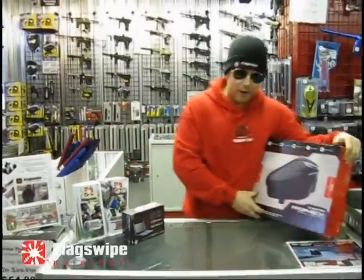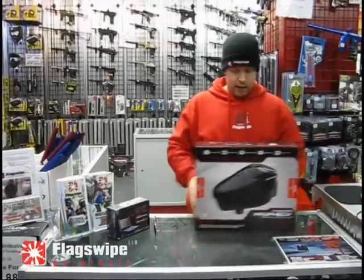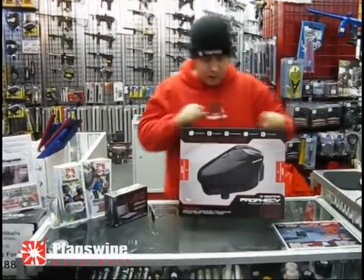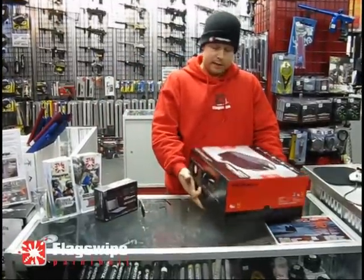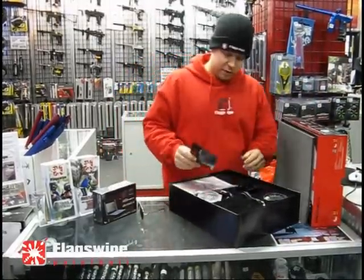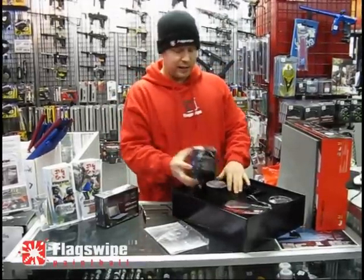Bam! Look what just walked in the door! This is the ultimate paintball loader. Right now we have finally received it here at Flag Swipe Paintball and BuyPaintball.ca. This boom box of a case contains the Empire Prophecy Limited Edition with everything you could ever want in a loader. This massive case opens up to show you what is inside, and what is inside is sweet. We got a velvety case — not just a bunch of flash — because everything in here is functional paintball product. You have your Empire Prophecy Limited Edition.